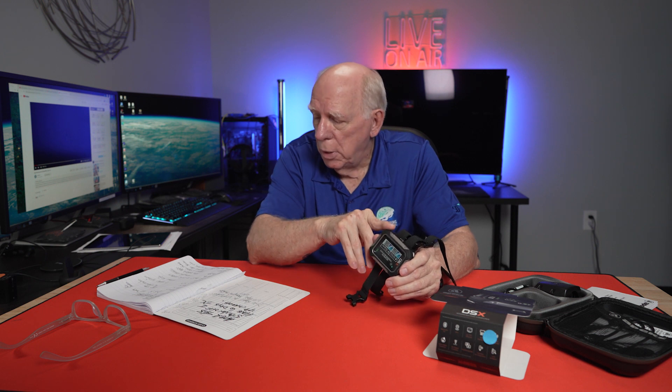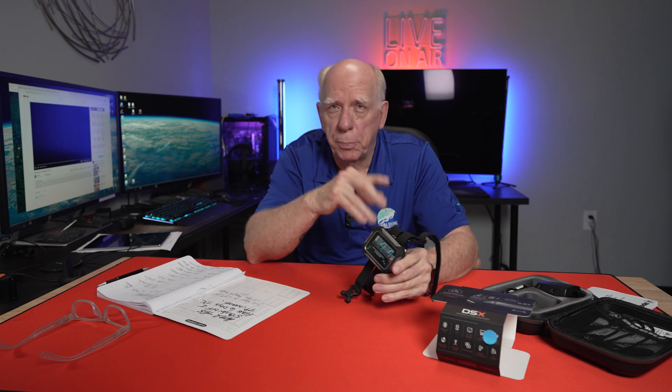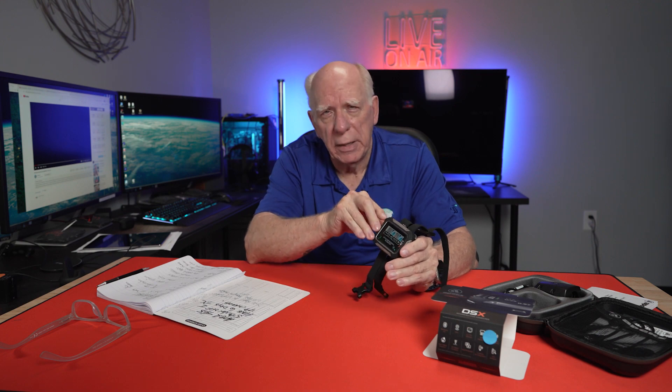The charge on this unit will last 80-plus hours — that's a ton. It also does regular open circuit, CCR, and tri-mix, and it's got a built-in GPS. It handles various gases. The Bluetooth is 5.0, so it's pretty quick and the latest. It will handle side mount as well as CCR, up to six gases.